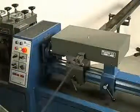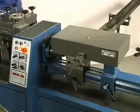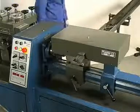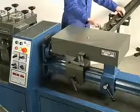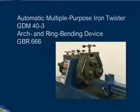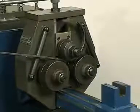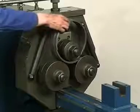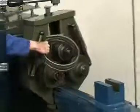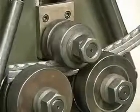The GFF 777 florentine rolling device is used to roll florentines and undulatory bars for ornamental lattices. The GDR 666 arch and ring bending device is used for bending arches and rings from flat iron, square and round bars, T and angle bars, and square and round tubes.